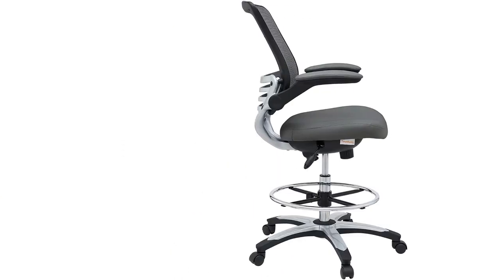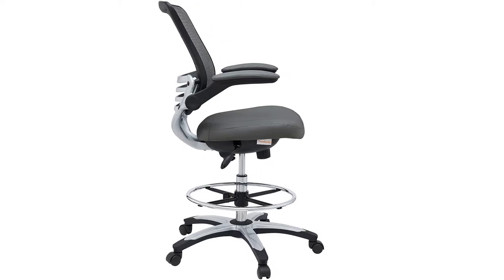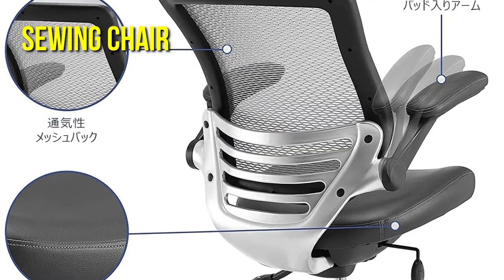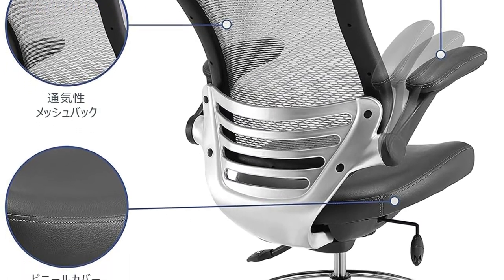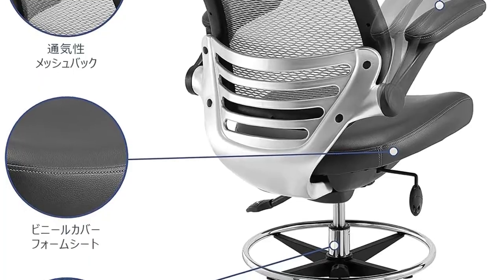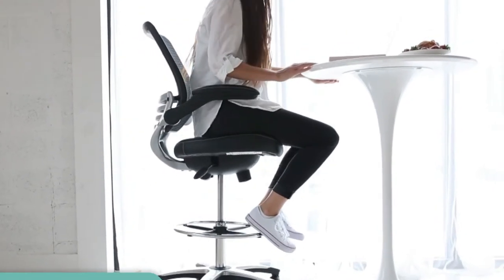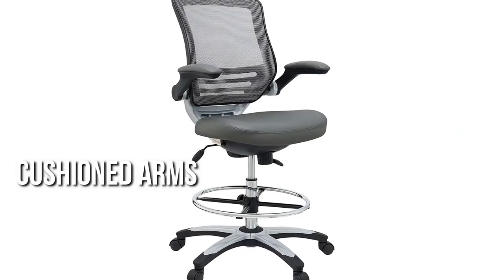Despite the fact that it was built as a drafting chair, it has a number of qualities that make it an excellent ergonomic sewing chair. The back curves inwards near the bottom to provide lumbar support in the lower back, which helps you maintain good posture while sewing. The back of the chair has breathable mesh that helps you stay cool while working.